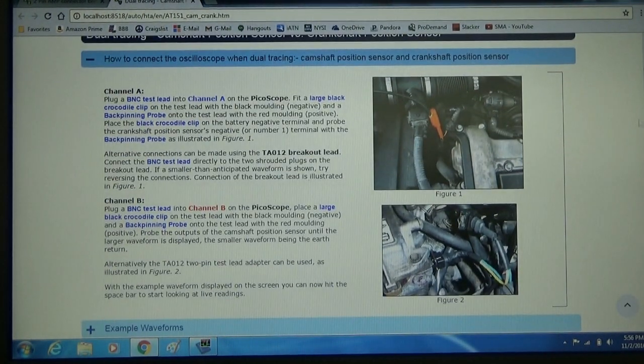Now you're going to want to go down and read this. There are a couple different ways to do this test depending on the sensors. So we're going to hook channel A to our crankshaft sensor. We're going to hook channel B to our camshaft sensor.